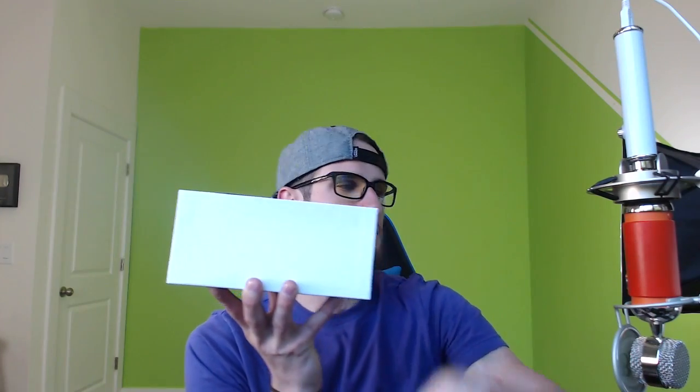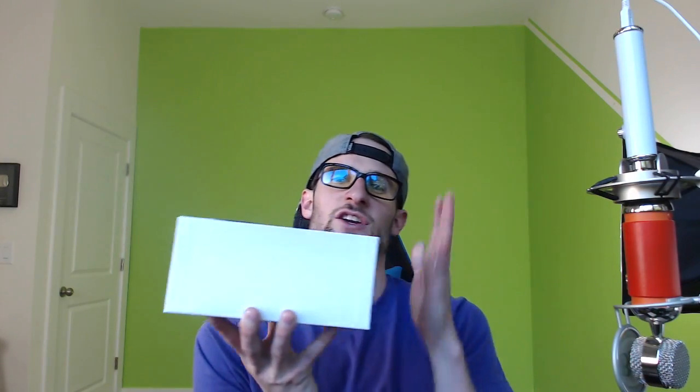If you guys are wondering what happened to my arm, just Google or YouTube 'the day I almost died' and you'll see a video on it.